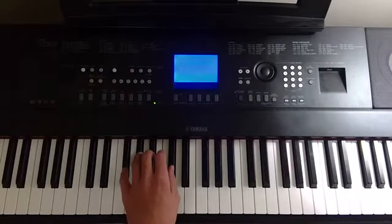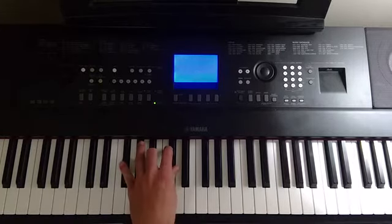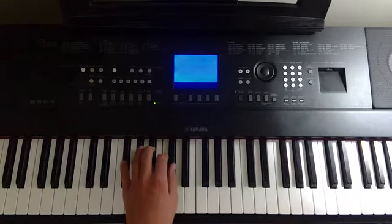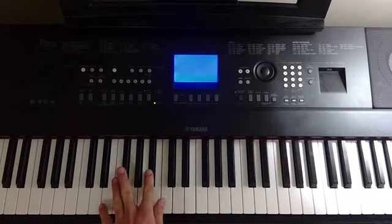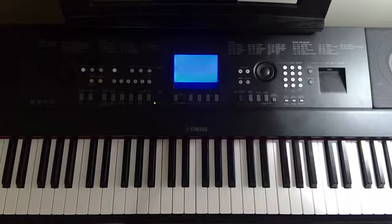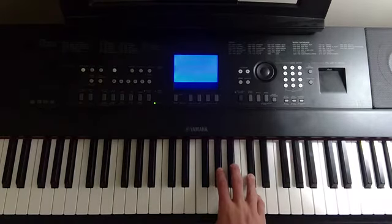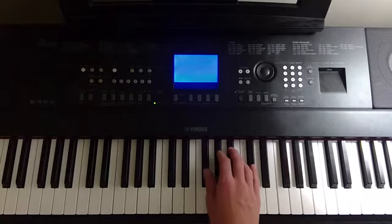In the left hand, you're just going to be doing a Gb chord the whole time. I like to do a little flourish just to make it sound better, and then repeat the note. That chord is Gb, Bb, Db. And then while you're doing that, the melody is going to be going Db, Ab, Ab, Ab, Ab, Bb, Gb.